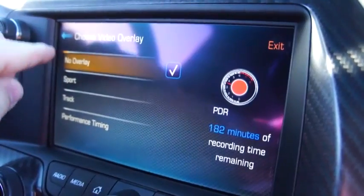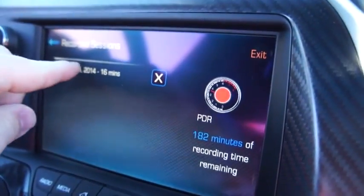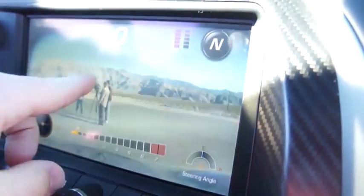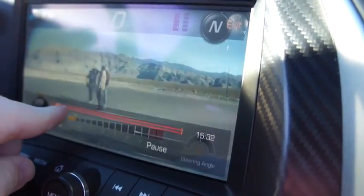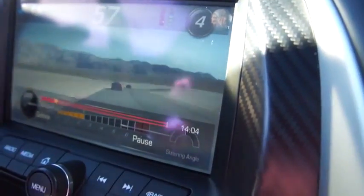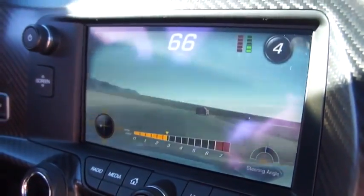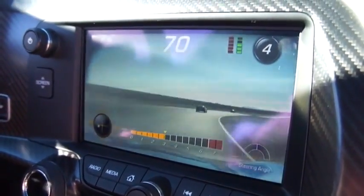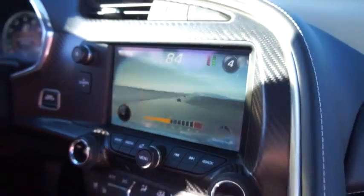Once you come back, you can take a look at your recorded sessions and using this interface you can scrub ahead, play, pause, and do that sort of thing to check out exactly how you did. So once again, this is the performance data recorder on the 2015 Corvette Stingray.